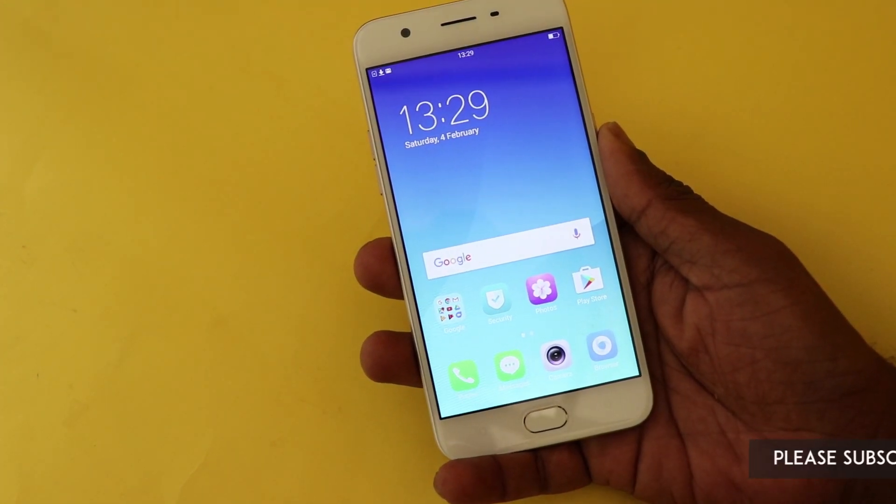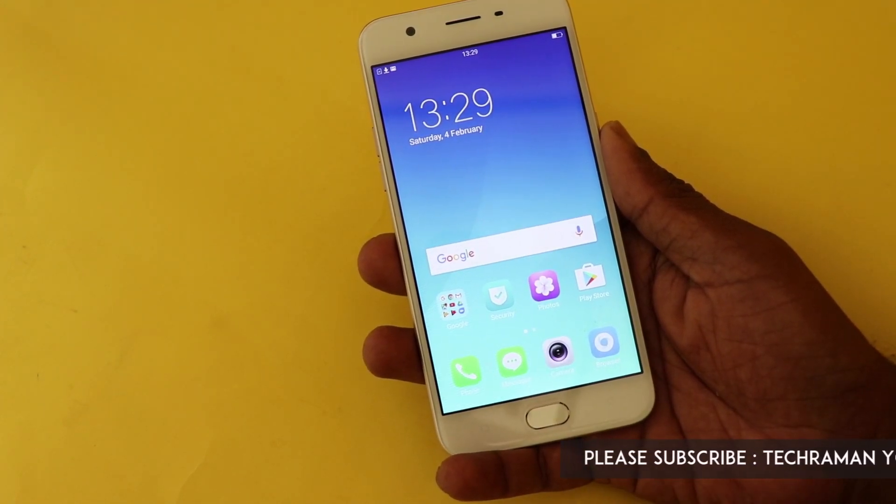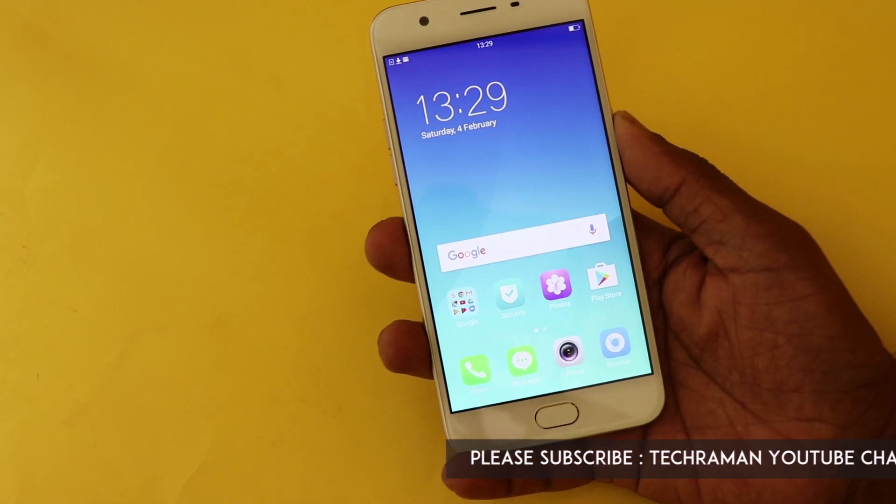The Oppo A57's fingerprint sensor is in the front, so the capacitive button also acts as a home button as well as the fingerprint sensor. Let's see how good it is.